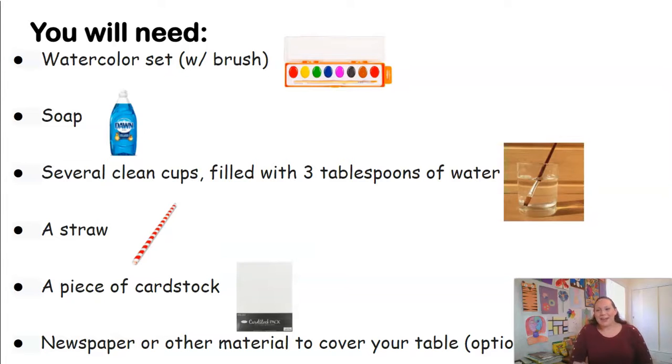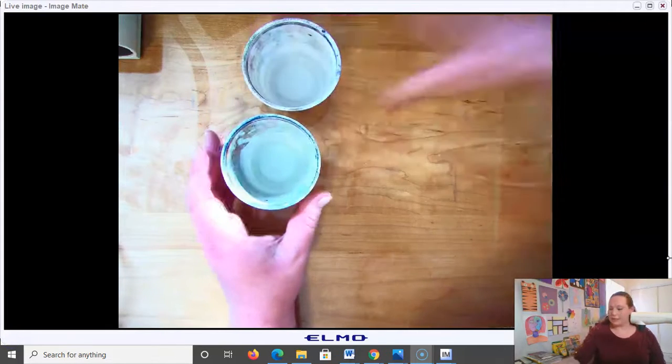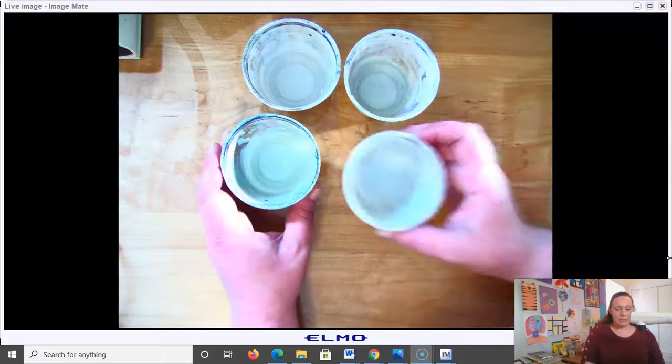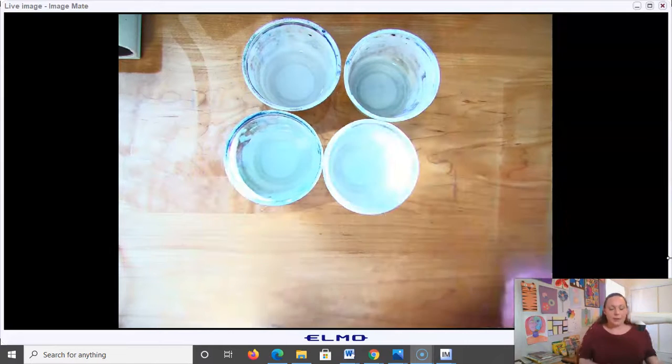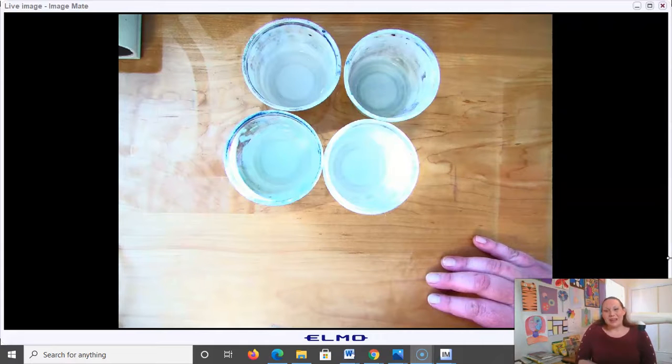Let's get started on our project. The first step is to fill your cups of water, if you've not done so yet, with just a little bit of water. Three tablespoons is perfect. You don't want to put too much water or it will dilute your watercolors and they won't be very vibrant in your final painting.